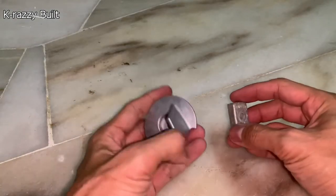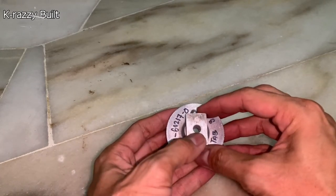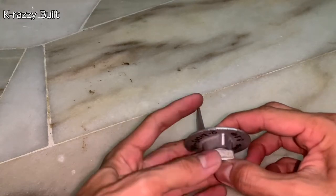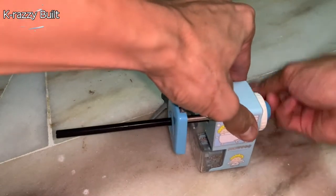I've done some research online and found out that the anode for Tohatsu 9.8hp is suitable for the Hankai 12hp. However, the shape is rounded and slightly bigger than the original one. I will share how I modified it to fit the mounting hole.